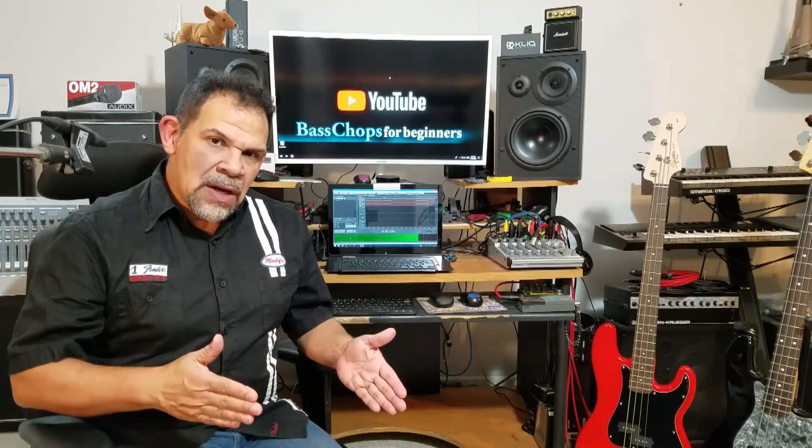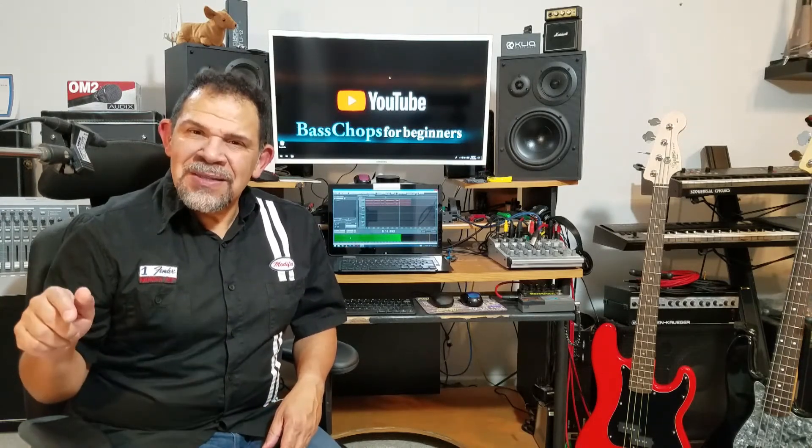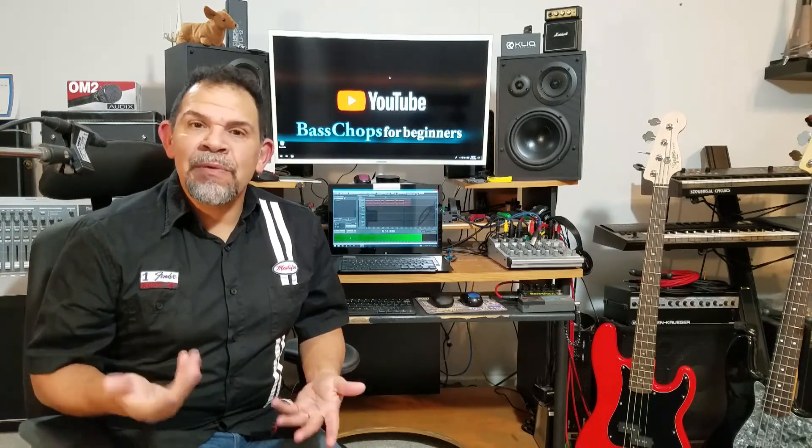This video is about intermediate basses in the $300 to $500 range. I'm not going to rank best to worst or cheapest to most expensive. The list I have here is actually alphabetical, which is easier for me to follow and talk to you about.